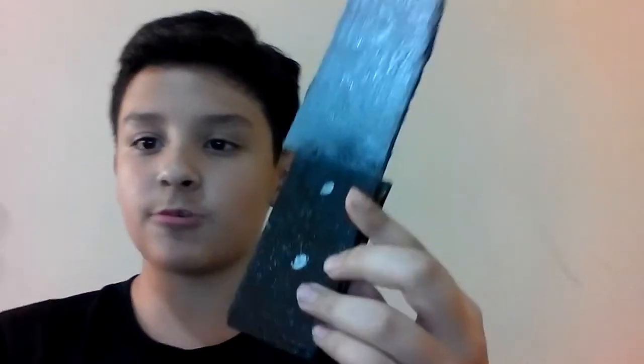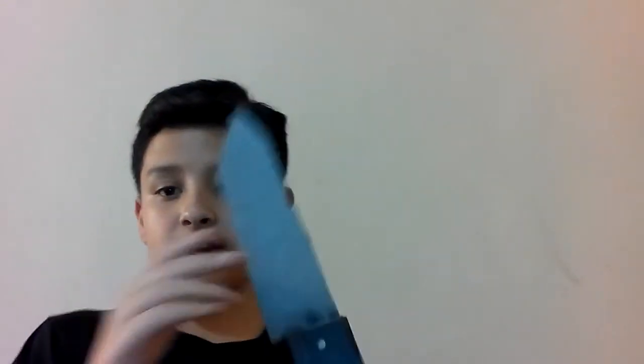What I used for the little dots was the Sharpie — I just took the cap off and dabbed it there to make little dots, to make it look more like a real knife. I'm probably gonna use it in movies.